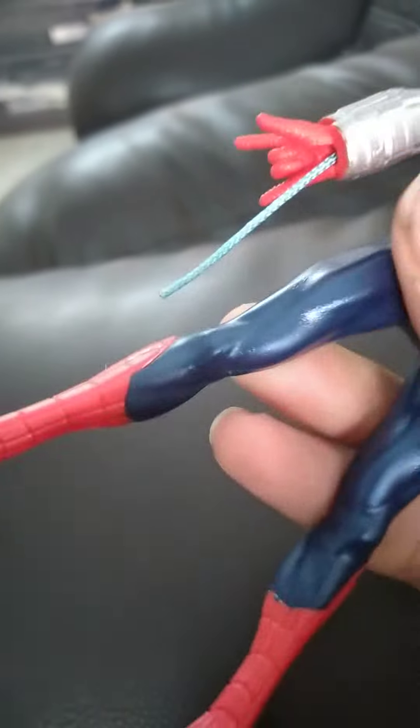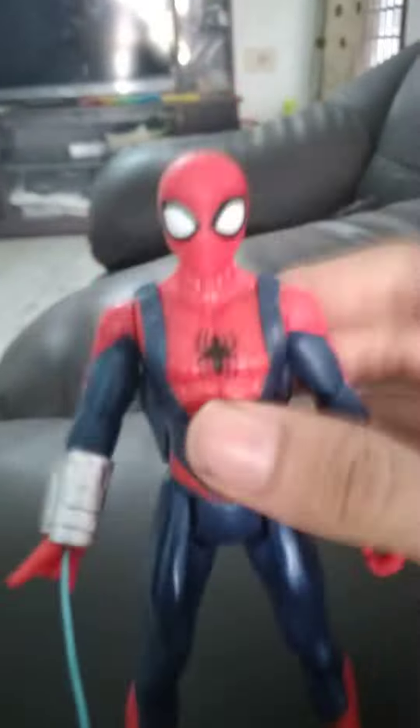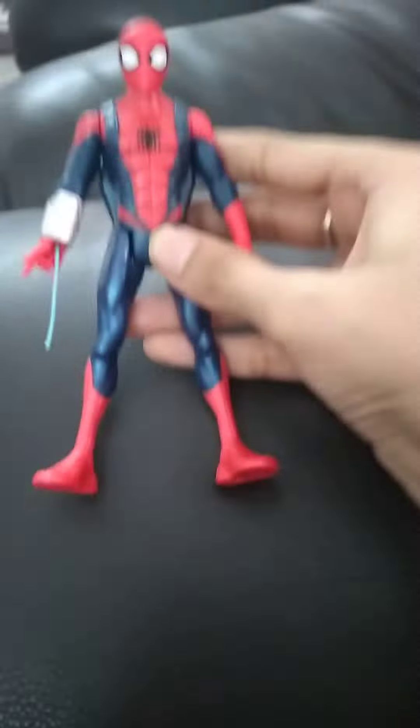It has articulation, articulation, articulation, and back articulation. Wow. If you want to buy this, it's on Amazon. Don't forget to like, subscribe, and comment.